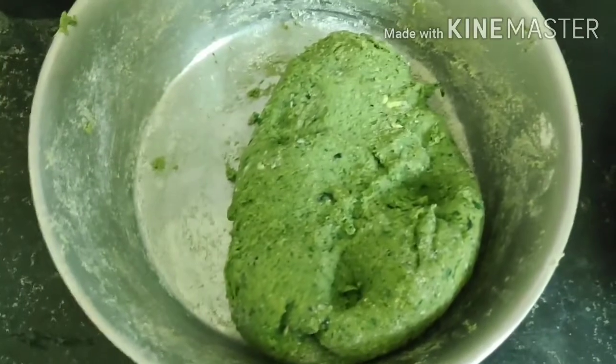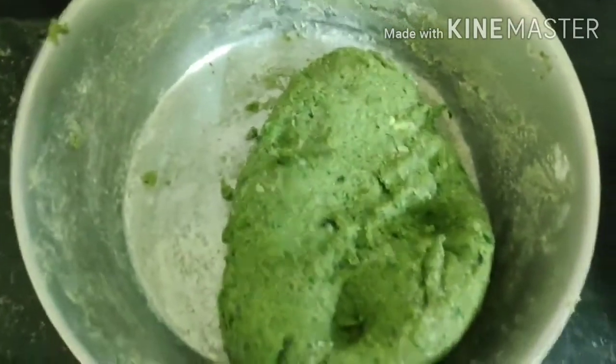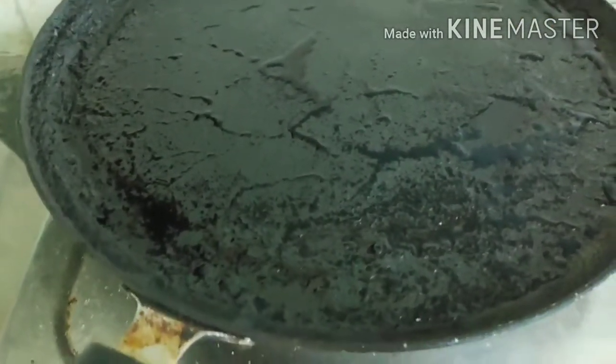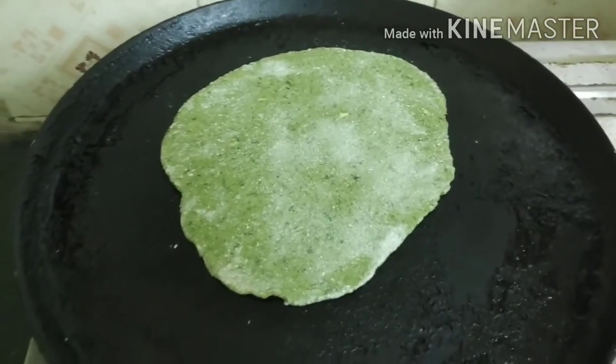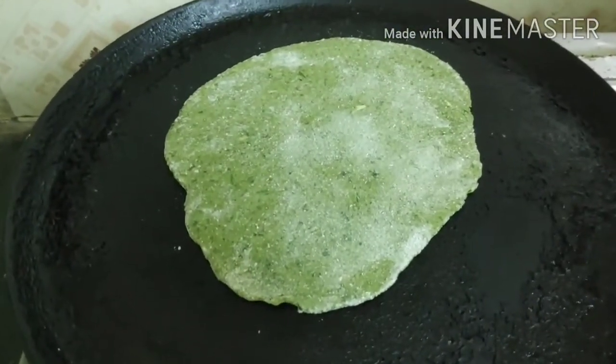My dough is now complete. I'll start rolling it out into a round paratha shape and cook it like a normal paratha. The paratha round is already done. I've put the tawa on the gas stove and warmed it up. I'll initially dry roast it on one side, then flip and dry roast the other side — this technique requires less oil and gives a nice result.